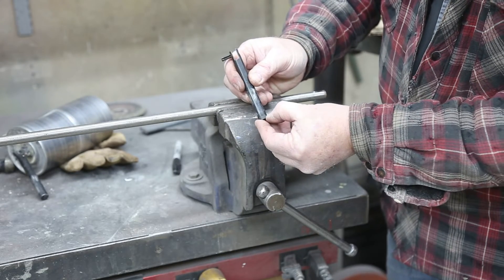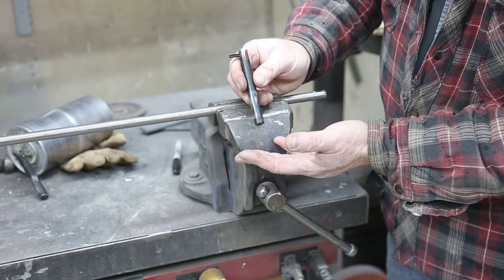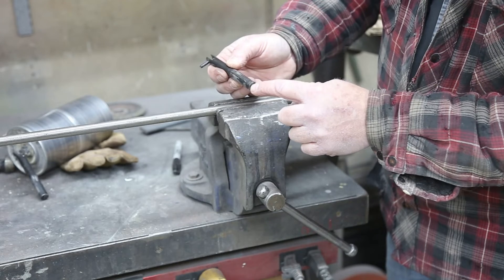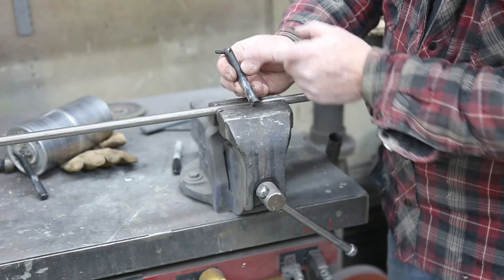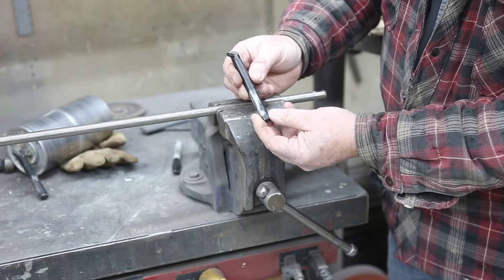It would be easier to just go ahead and grind this off and make it shorter, but I don't know where the optimum spot is. So what I'm going to do is tap this out, put a bolt in there, and then I can adjust how long I want this. That's the thinking.